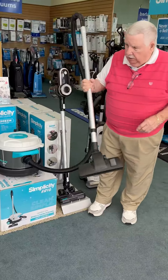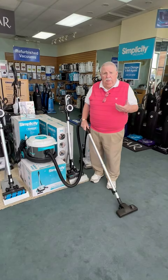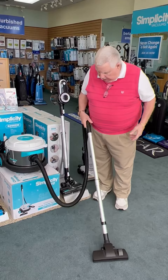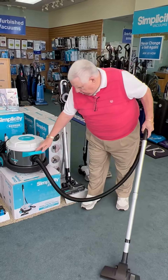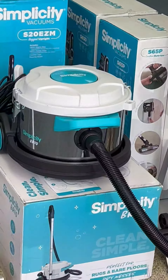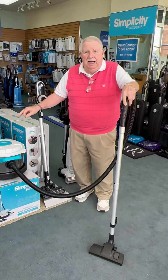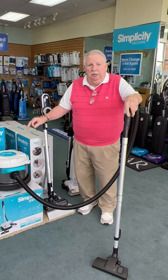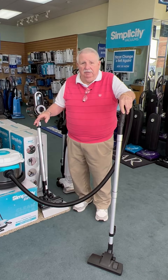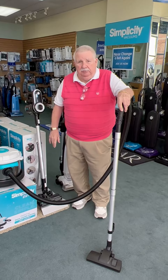Next would be the brand new Brio. These are really more designed for commercial use, for maid services and whatnot, because it's a stainless steel canister with wheels — casters in front, big wheels in the back — and a two-gallon HEPA bag, so it eliminates changing bags often. That makes it perfect for commercial use.